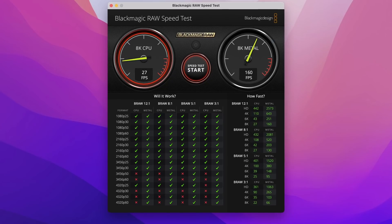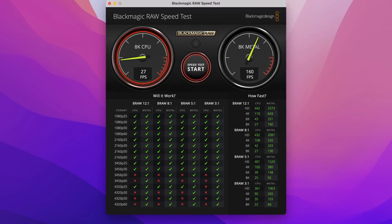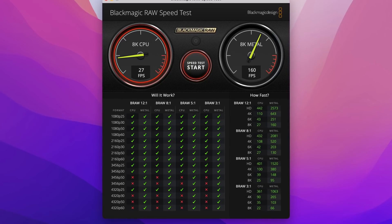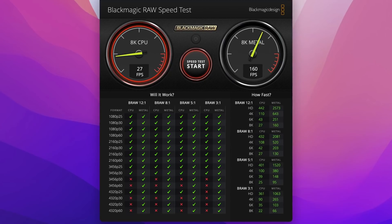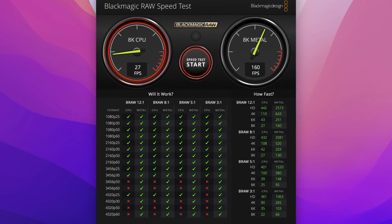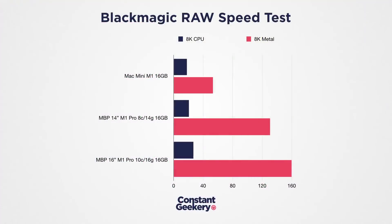Another interesting CPU-plus-GPU test is Blackmagic's RAW playback benchmark, looking at performance for playing various types of B-RAW video. The test runs under Rosetta, so true native performance may be slightly higher. For 8K B-RAW, we're getting 6 additional frames per second over the 8-core CPU — a 29% uplift. Using the GPU, we're scoring 160 frames per second, which is 22% better than the 14-core GPU. Very impressive.